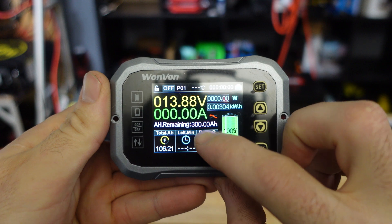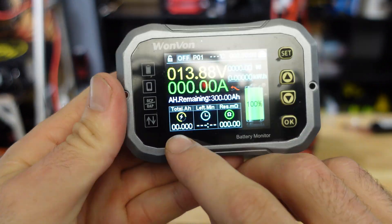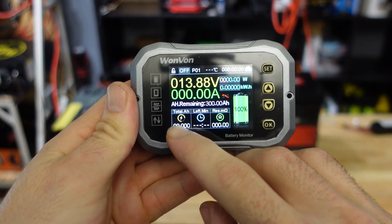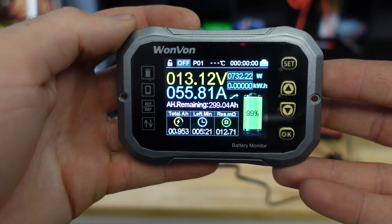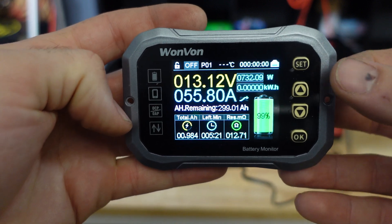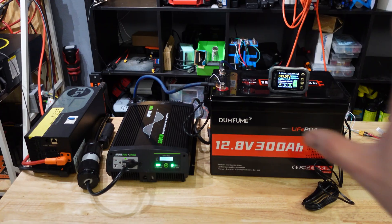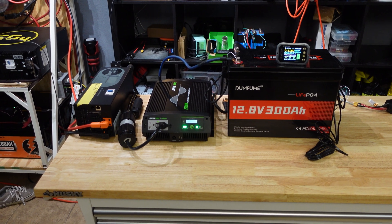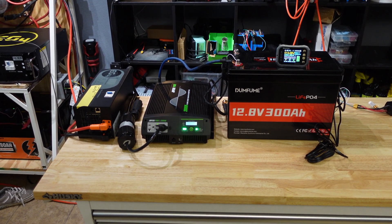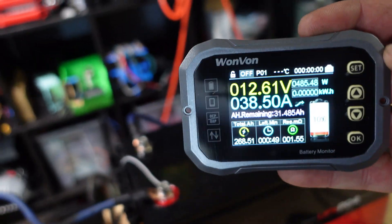I reset our meter to zero so it will show us total amp hours once the test is complete. We have about a 55-amp load — as close as I could get with the charge inverter — which is about 730 watts. It should take a little over six hours to complete. I'll let this run and catch up with you guys in a few hours. It looks like it's going to pull full capacity.